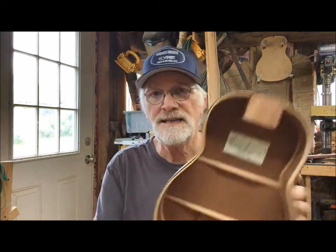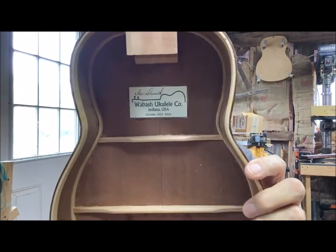Here's the Wabash Ukulele Company label. I also have some custom tenors with different types of woods — a little more exotic but still domestic, still recycled or reclaimed woods. I've got three or four of those where I haven't got the sub-assembly built up yet. All the necks are hand-carved right here by me.